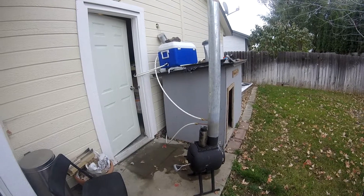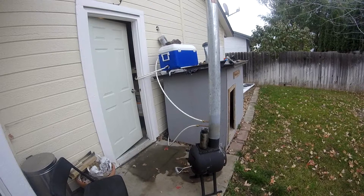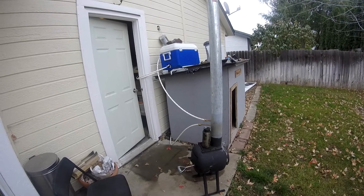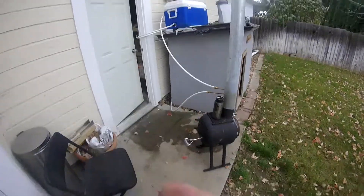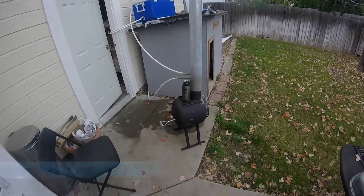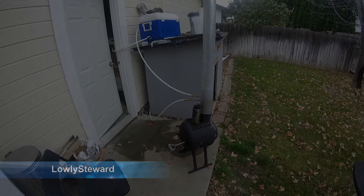You could essentially heat your house and hot water for free — kind of a neat thing. Thanks for watching; click like if you liked it, subscribe if you're new, God bless, and we'll see you next time.